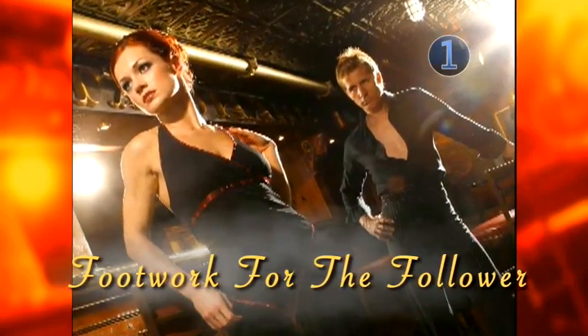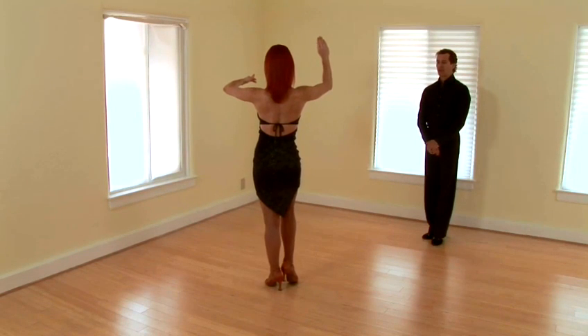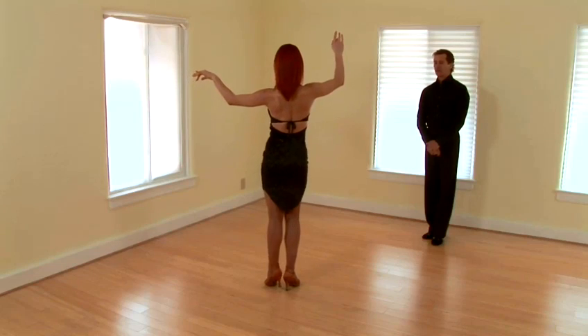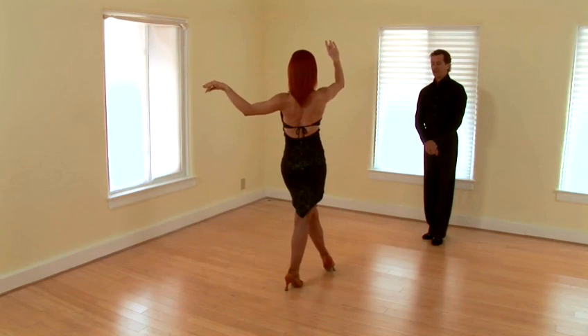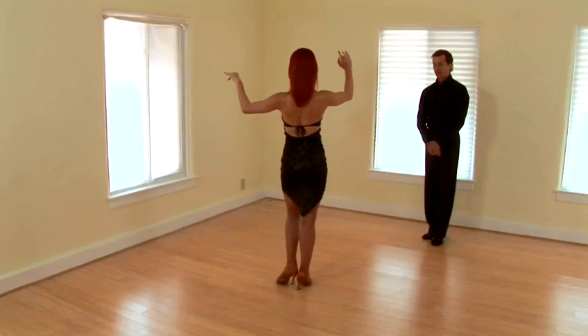Step 1: footwork for the follower. We're going to discuss the lady's foot positions. She'll start with a back break on the right, close her feet, and she's going to step across with the left foot. She's going to pivot halfway, pivot again, and close the feet.